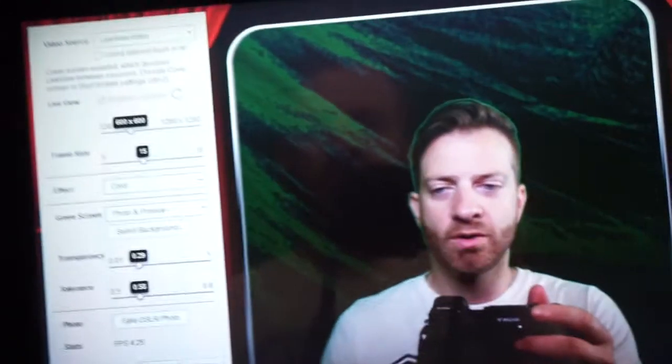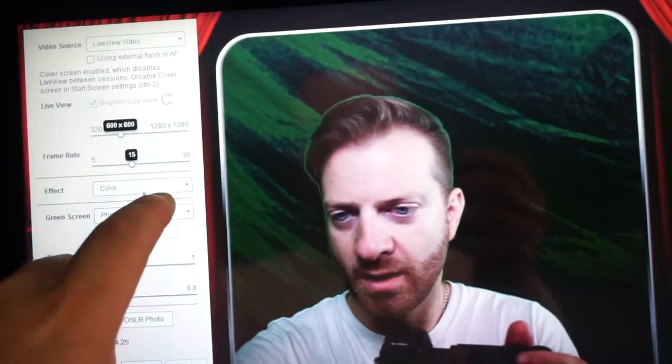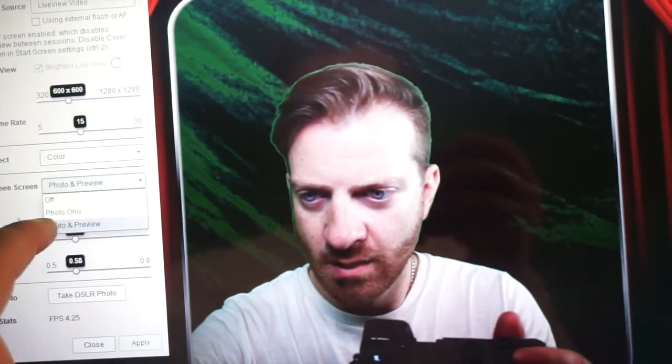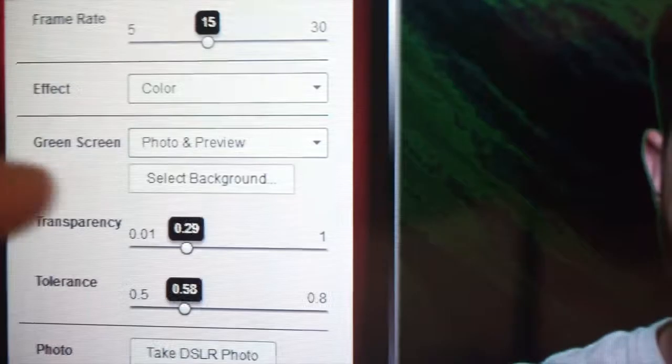You can select your own images, or SparkBooth comes with a nice selection of default images. Right now I have photo and preview, and I am going to select the background.